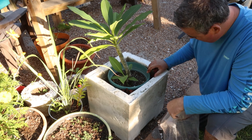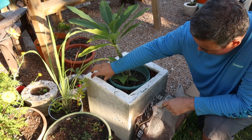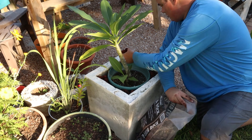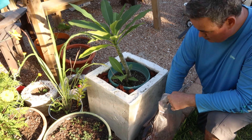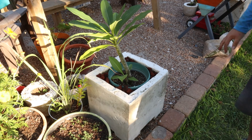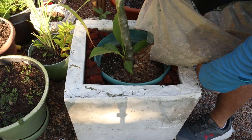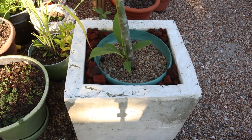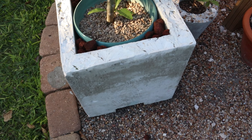I'm adding a plumeria down in there and I think it's going to look awesome. I'm doing just a little bit of lava rock around the edges. You have the white concrete with the red lava rock, and I'm going to add some pea gravel to the inside of the pot. These colors all just go together so well — the plumeria looks great and the lava rock is really cool looking in there.